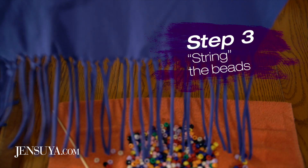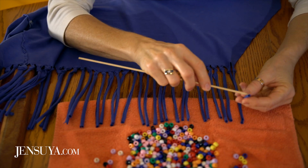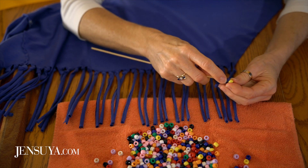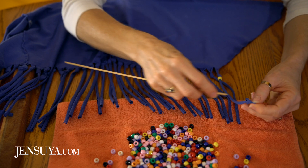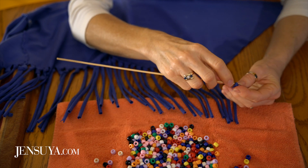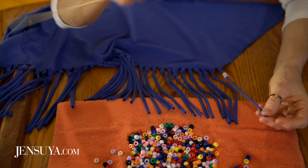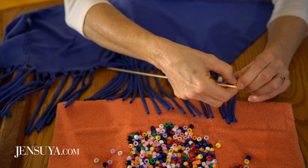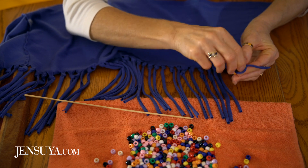Start by turning your hip scarf so the fringe is away from you, lined up over the towel. Take your kebab skewer, place it over the first fringe, and push the end of the skewer over the fabric. Grab a bead and use the skewer to push it through — sometimes it goes through easily. Then slide the bead down to the knot. Put your skewer back in the fabric, grab another bead, and push it through. Then one more — let's take an orange one and push that through.